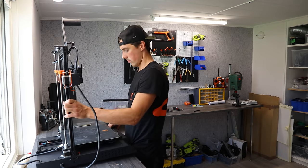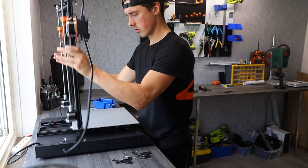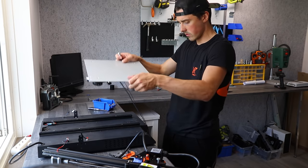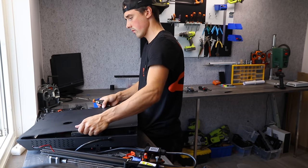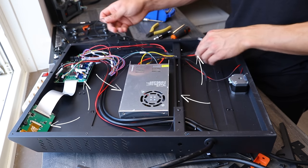This is an old 3D printer that no longer works, so I figured I would take the parts from it. We're going to need basically every single component: the LCD screen, the motherboard, power supply, wires, motors, and even the aluminium extrusions.